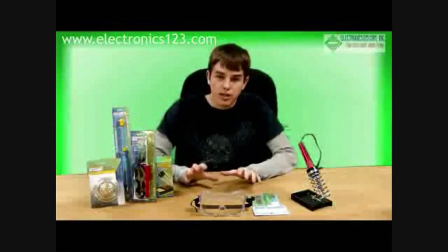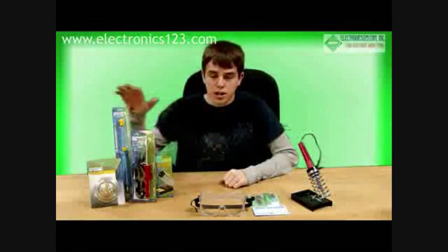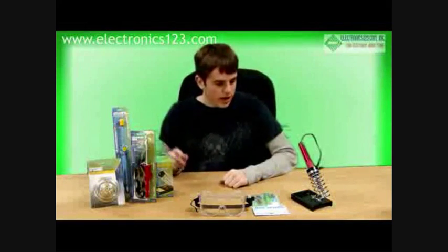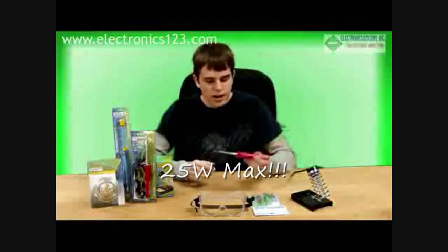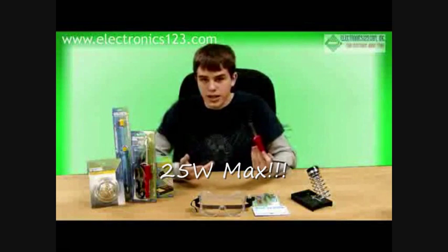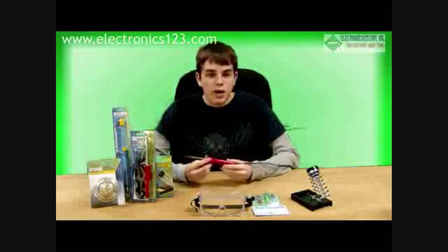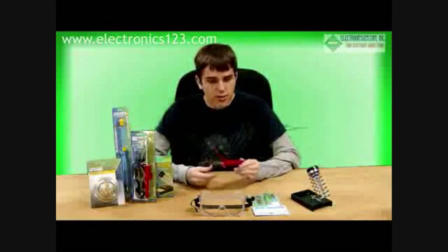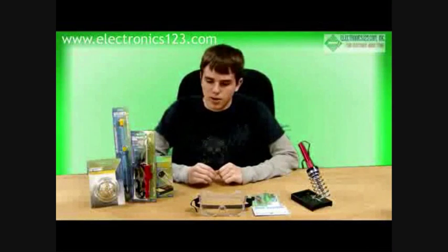Basically, I'll first go over some of the equipment that you need to have to solder. These can all be purchased on our website. The first thing I recommend is a soldering iron — this is a 25-watt soldering iron. This is what I use for all my soldering. They're fairly inexpensive and they do the job. You don't want to go with anything much more powerful than 25 watts. I had a 40-watt at one point and it was too hot — it was damaging some of the components.